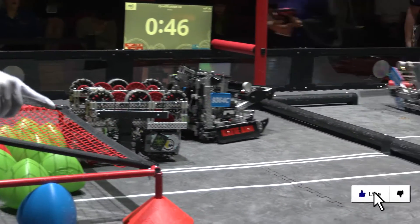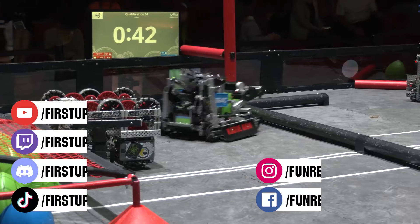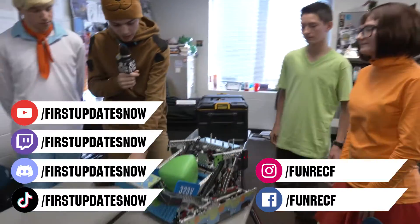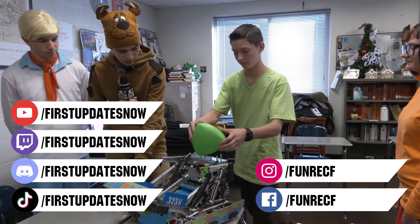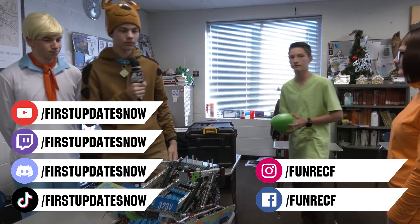Don't forget to like, subscribe, and ring the bell to stay up to date on our new videos. Keep the conversation going and provide your input to our content. Most live shows can be found on the First Updates Now YouTube channel, live competitions at twitch.tv/firstupdatesnow, and join our Discord at discord.gg/firstupdatesnow.